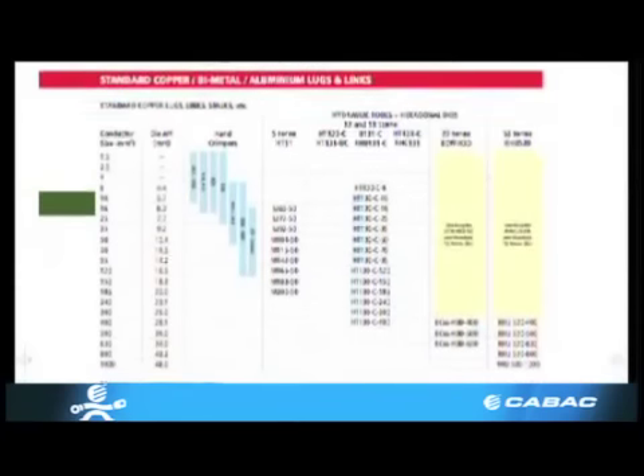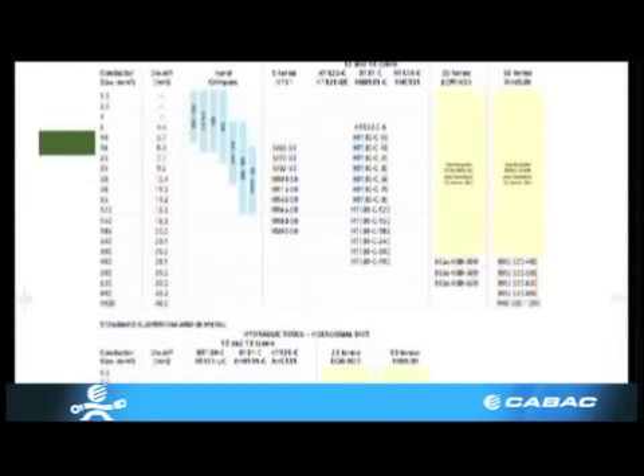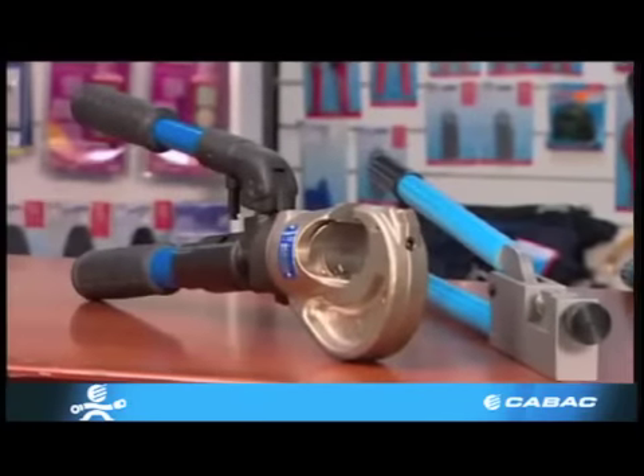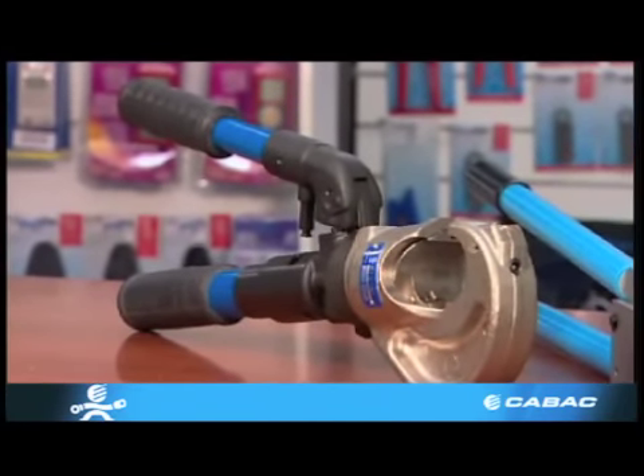Just a reminder once again that copper and aluminium are different. If the correct cable, lug, tool, and die is used and the AF measurement does not comply, then there is a good chance that your hydraulic tool needs servicing.